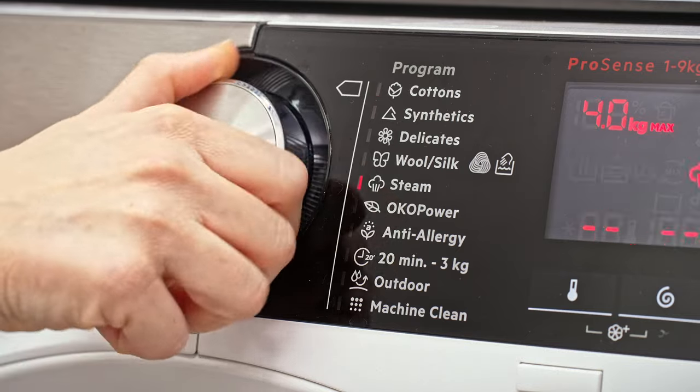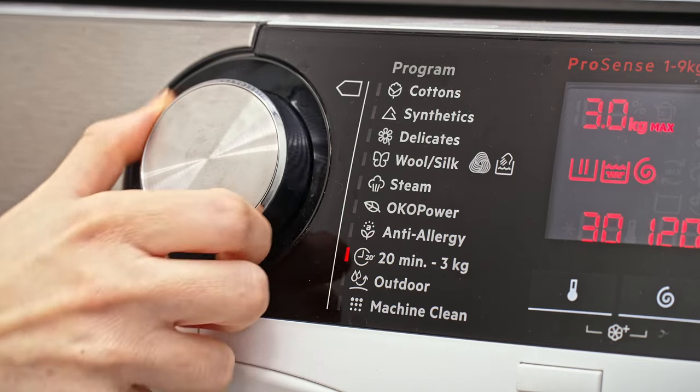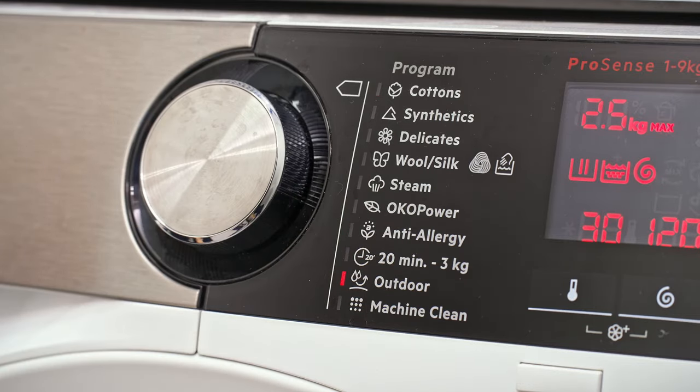Now you can run your cycle. Some washing machines have an outdoor setting, but if yours doesn't, that doesn't matter. Just make sure and refer to the care label.